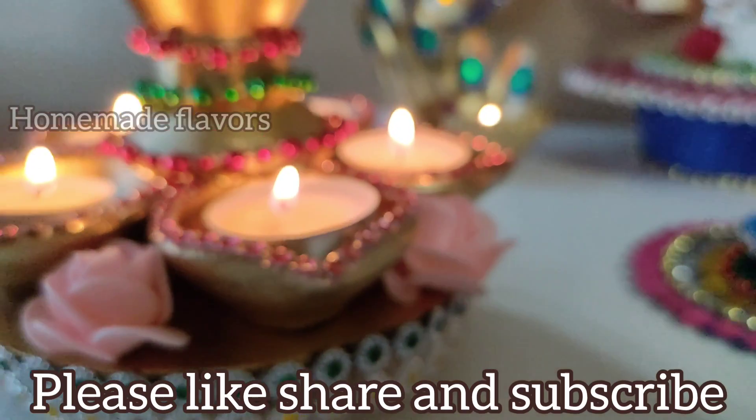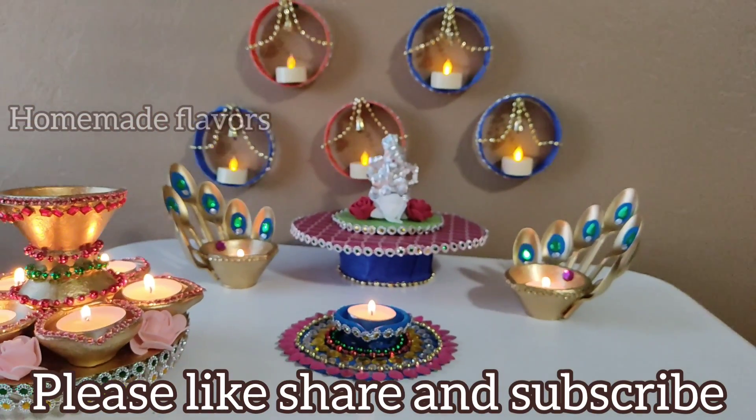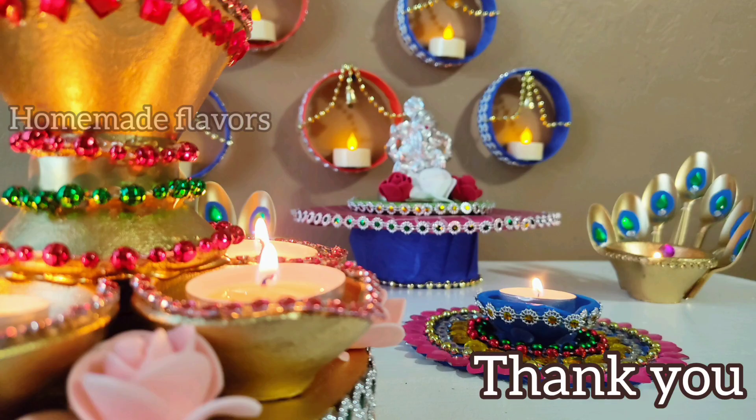Hope you all enjoyed watching the video! If you liked it, please continue subscribing to Homemade Flavors and press the bell icon for more interesting videos. This is Rupa signing off for today — see you in the next video, thank you!